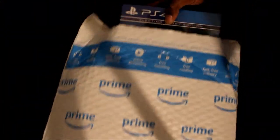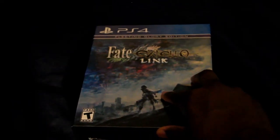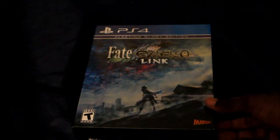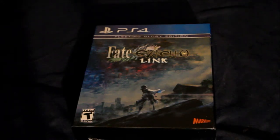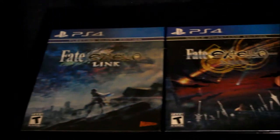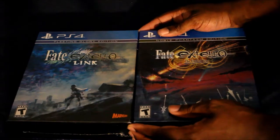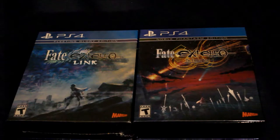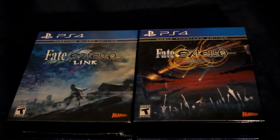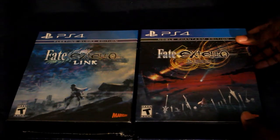I can already see it — ba-bam, there it is! It looks exactly like the other one, like the first Fate Extella. Let me do a size comparison — it's about the same size. Actually, it's exactly the same size. I don't have a measuring tape handy, but yeah.